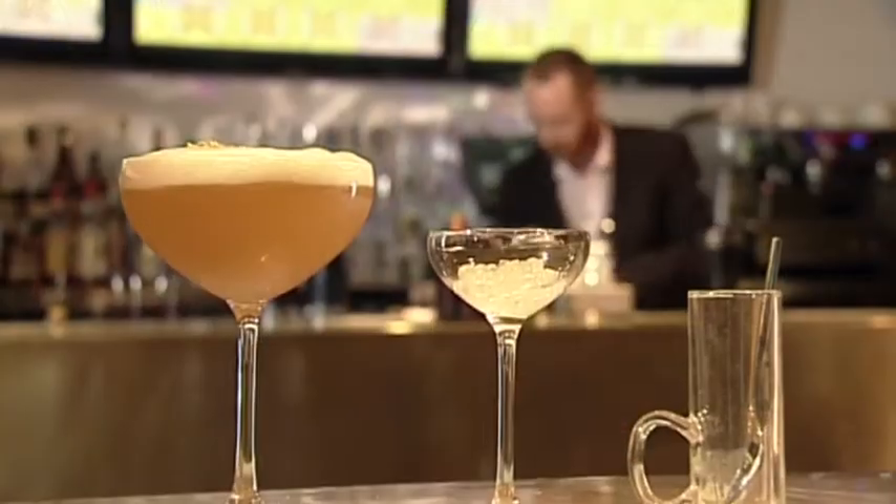Hi, I'm Ging, Bar Manager of Merkabar, my Hotel Brighton, and today I'm going to be making you a green tea sidecar.